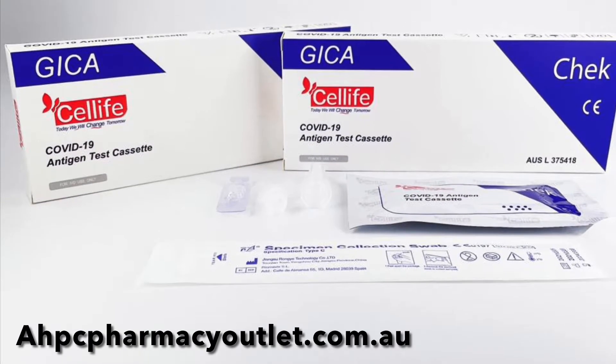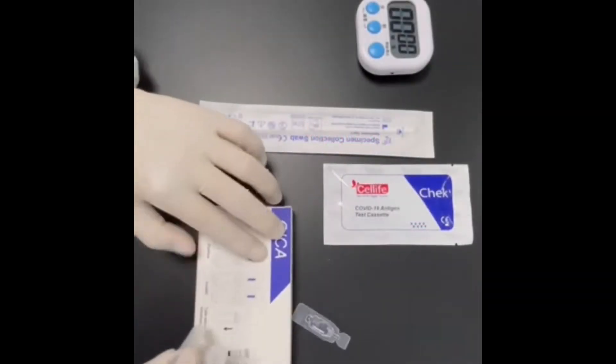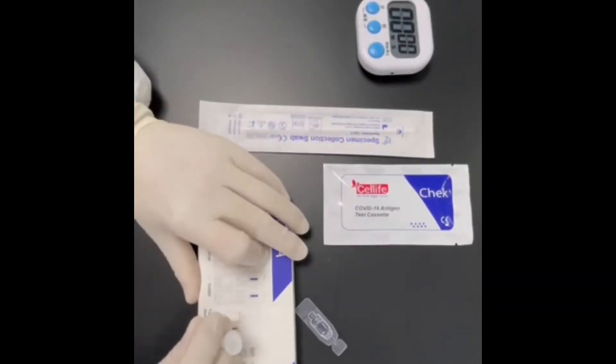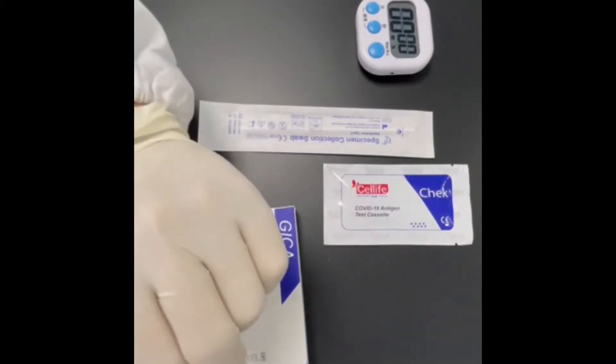CellLife Australia introduced our new COVID-19 antigen test cassette. Our easy to use kit contains a sterilised swab, a test cassette, buffer and the extraction tube.